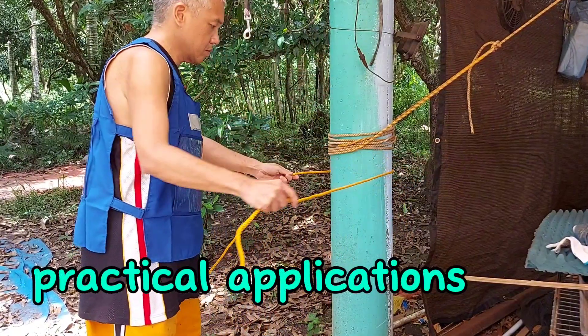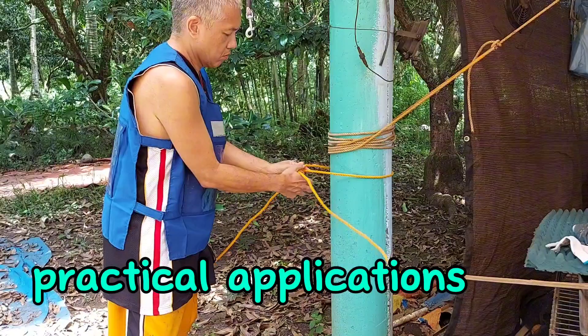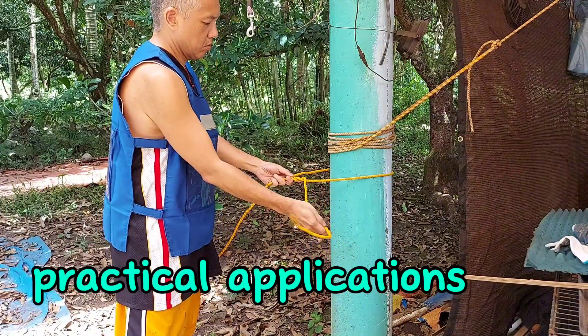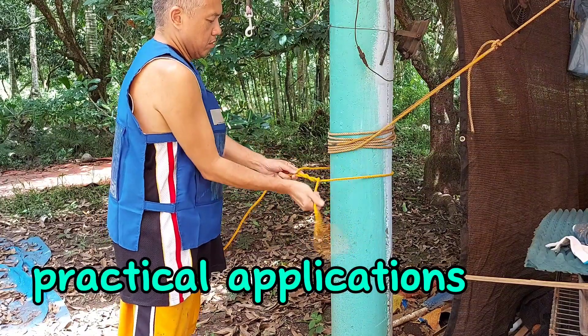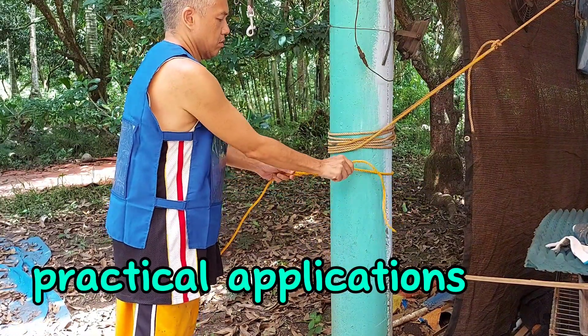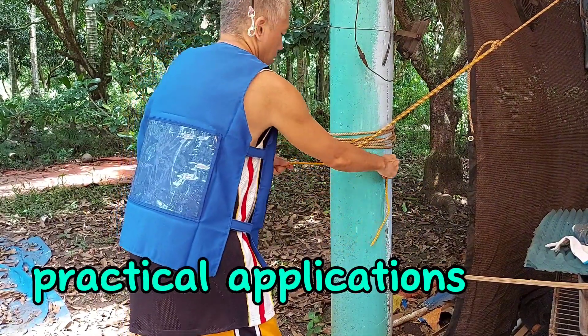You can use it to attach your end rope to a post. When you're making a ridge line or a clothesline, this is a very reliable hitch to use. It is very easy to execute — there are no frills and no thrills.